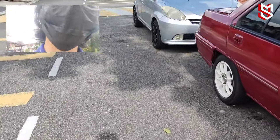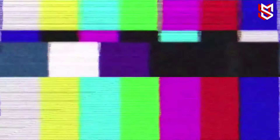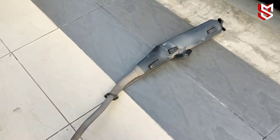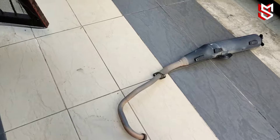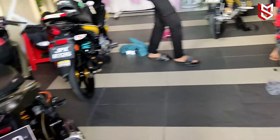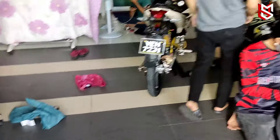Eh, camera dekat-dekat! Okay, so ni exhaust — dia dah basuh, dia nak spray. Ni lah exhaust tu. Rumah-rumah Yamaha, semua chromi, nampak Yamaha — memang full Yamaha lah.